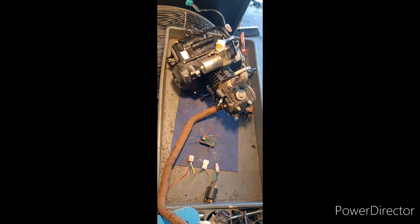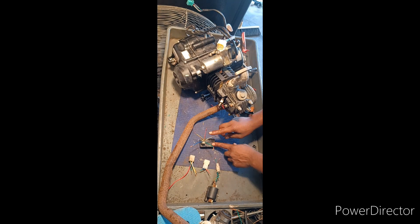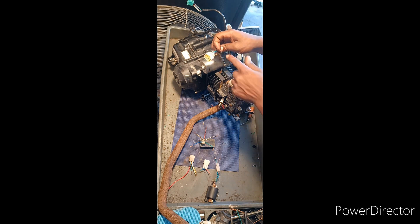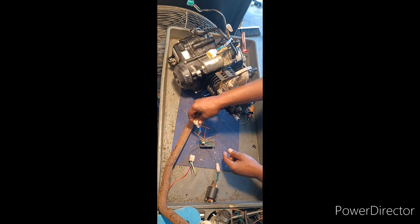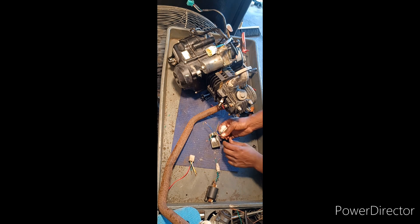Now we're down to basic components. We got the CDI box, and the red and black — I don't really know the proper names, I just learned this from experience. This wire sends spark straight from the stator. If you ever want to test for spark at the stator, you can take this red wire and test for spark there. The blue wire is the signal wire from the pickup inside, so the red and blue wire goes from the engine...